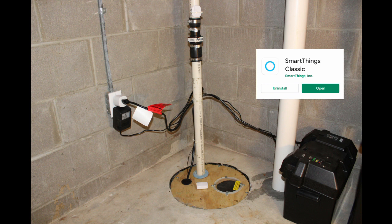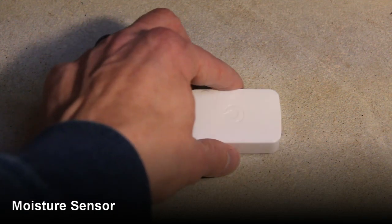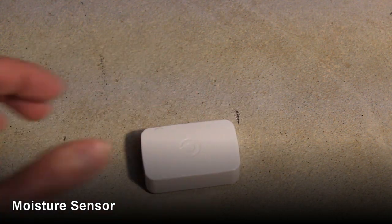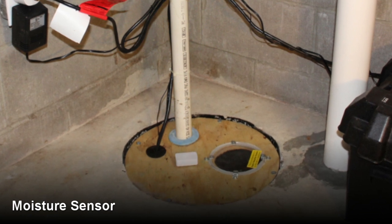I will be using the classic SmartThings app to show you some setup screens and the notifications. Let's start with the water leak sensor. This is a SmartThings moisture sensor which has two contacts on the bottom for detecting moisture. If you only use one smart sensor, this is the one to use.